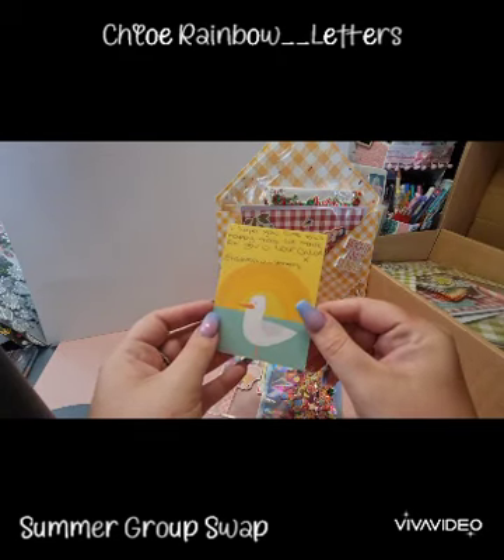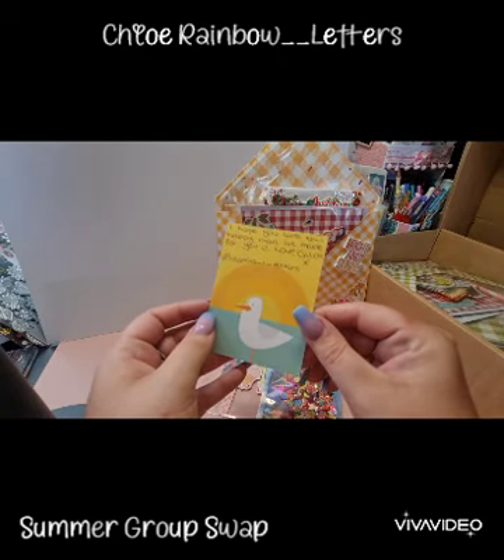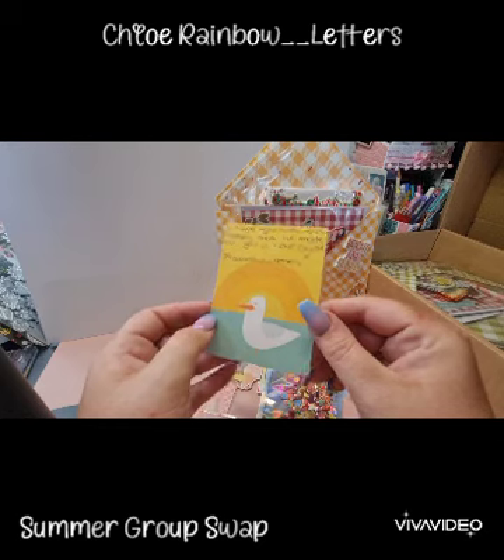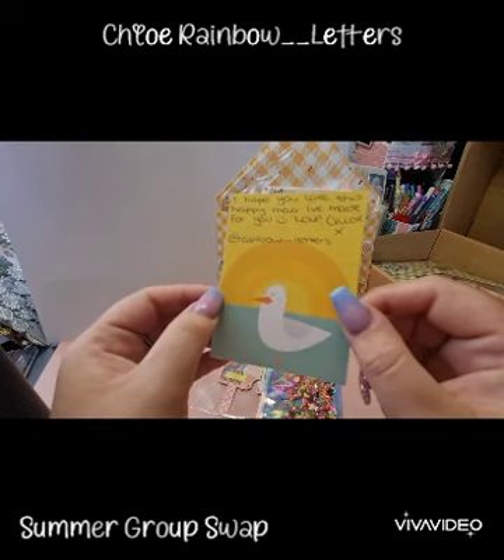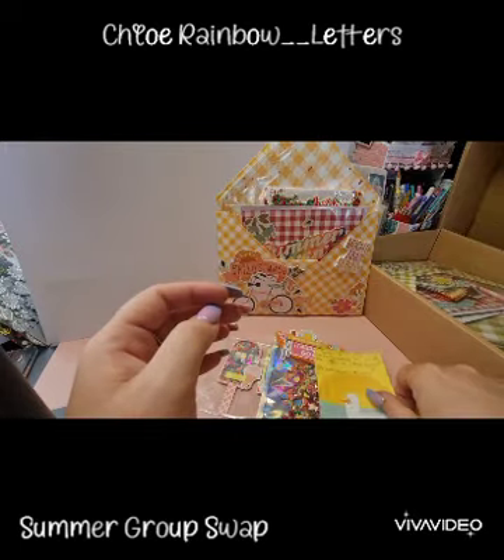She's put a little note in here saying 'I hope you like this happy mail I've made for you. Love, Chloe — Rainbow Letters.' Super cute.